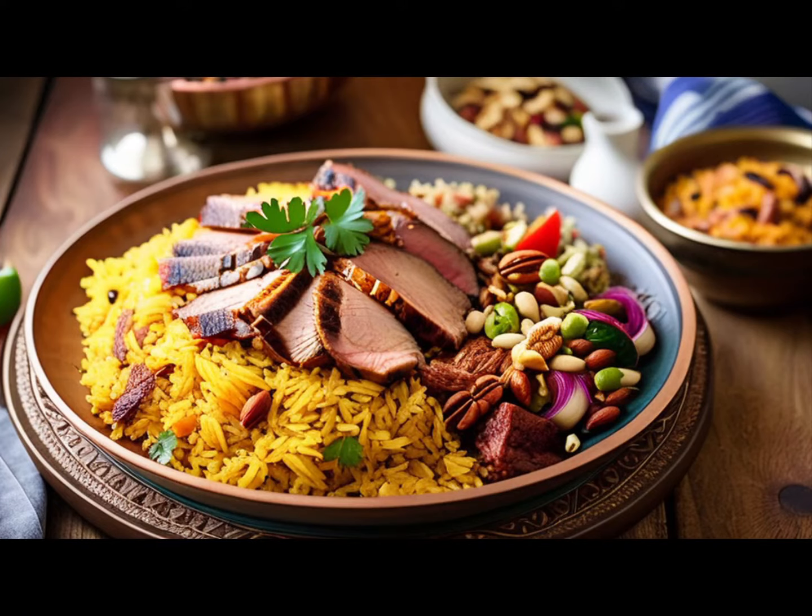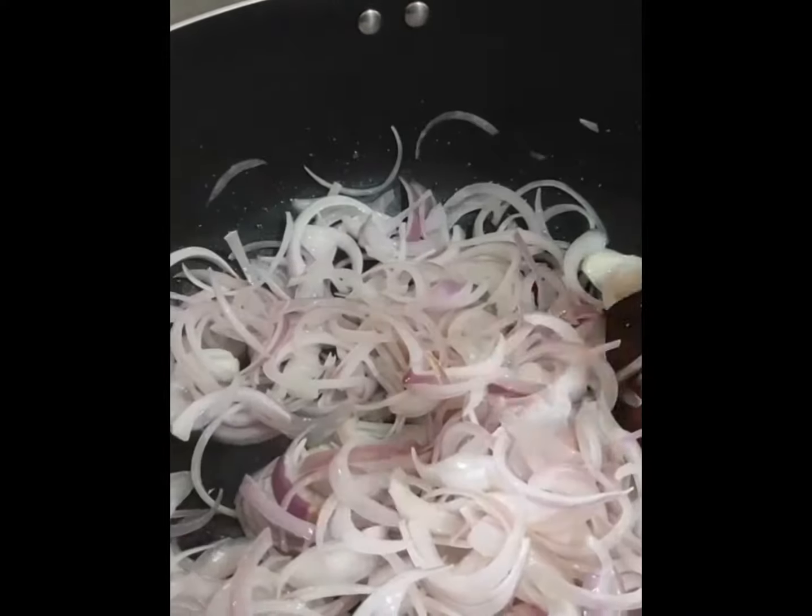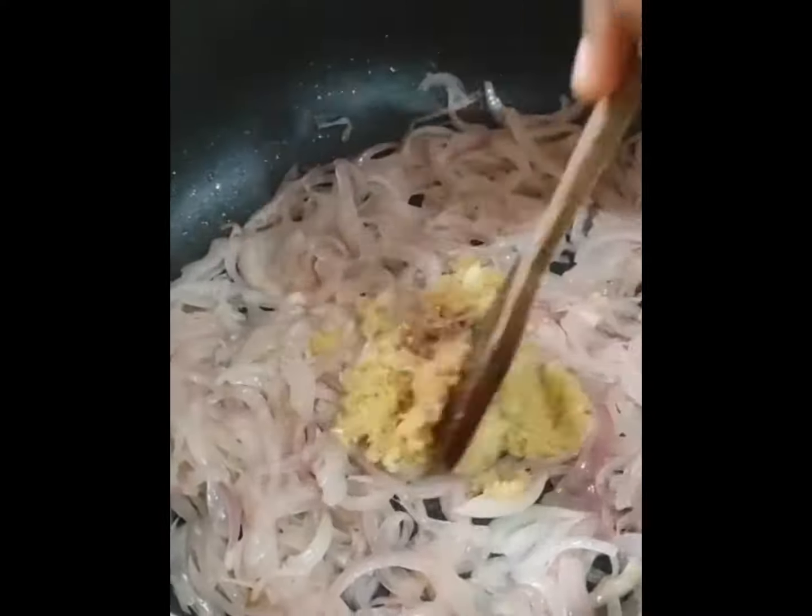Are you looking to elevate your cooking game with a delicious and aromatic dish? Look no further than Kabza Rice Mandi. This traditional Middle Eastern dish is packed with flavor and will surely impress your friends and family.